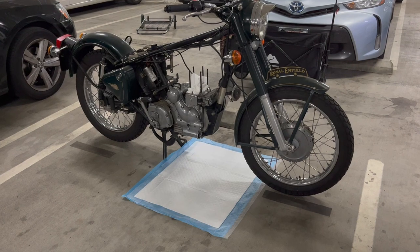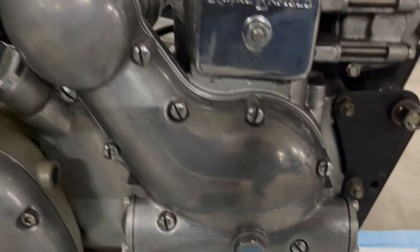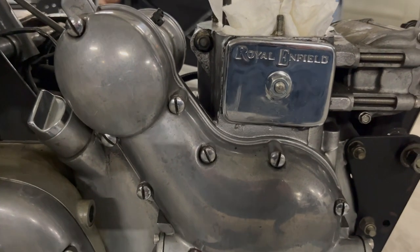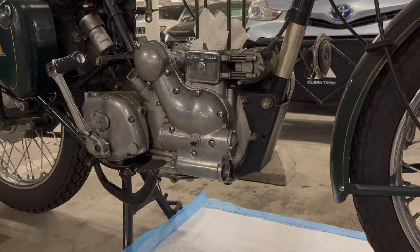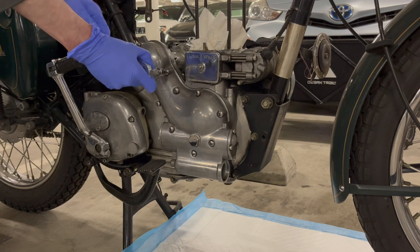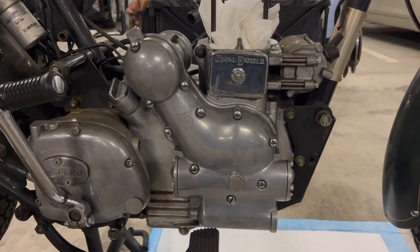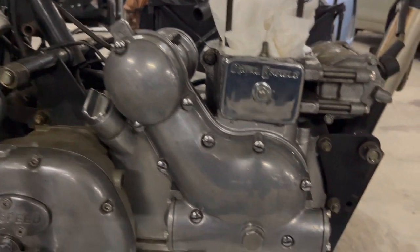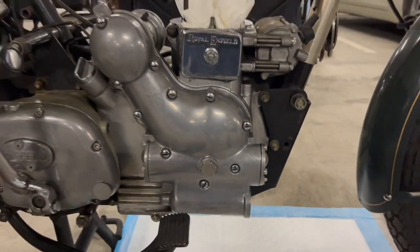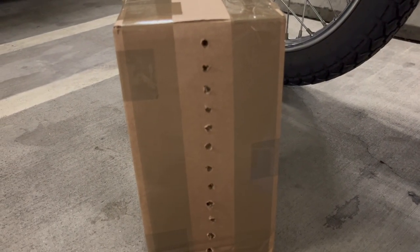I already drained the oil, so I don't think a lot's going to come out when I remove the cover, so I just put a pad down instead of pulling out the oil pan. It's kind of weird — these have flathead screws instead of something more conventional. To get a little more leverage, I'm going to use a ratchet with a flathead screwdriver on the end. With these older Royal Enfields, sometimes the screws can be a little weird — that top screw might not thread well, and that screw might not thread well there. So I always keep all the screws in order when I'm taking this stuff off. As I take them off, I'm putting them in this little cardboard thing I made, just to make sure everything's in order when I put them back.